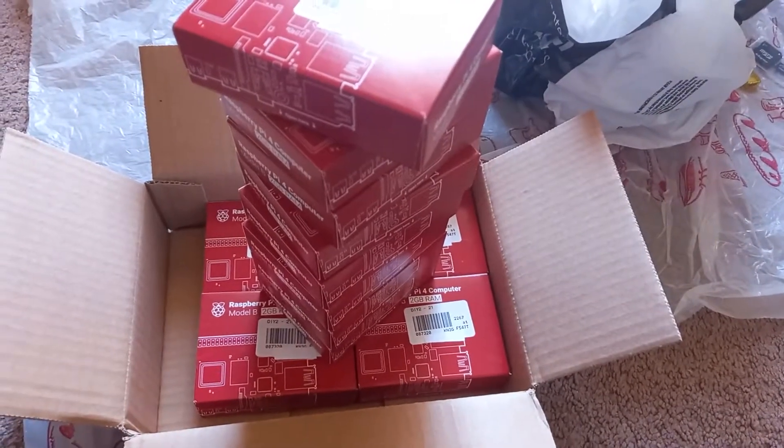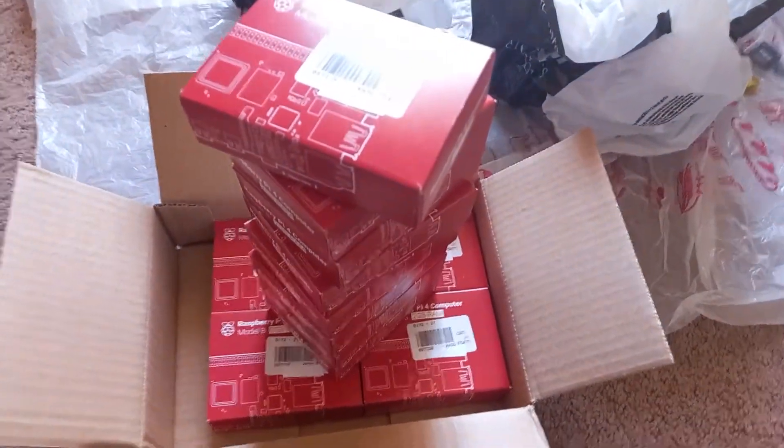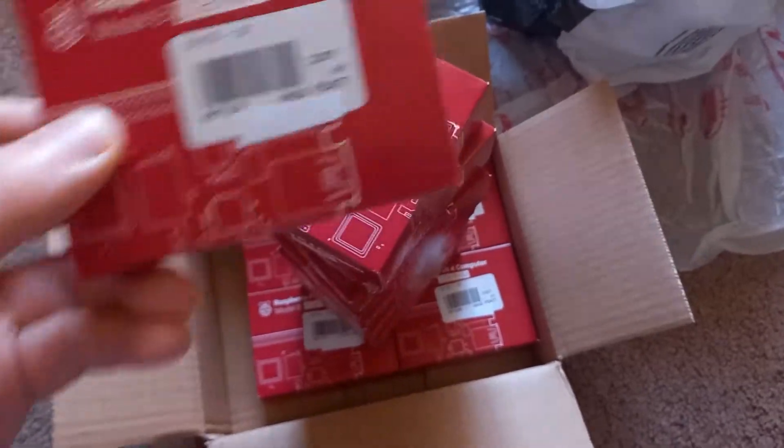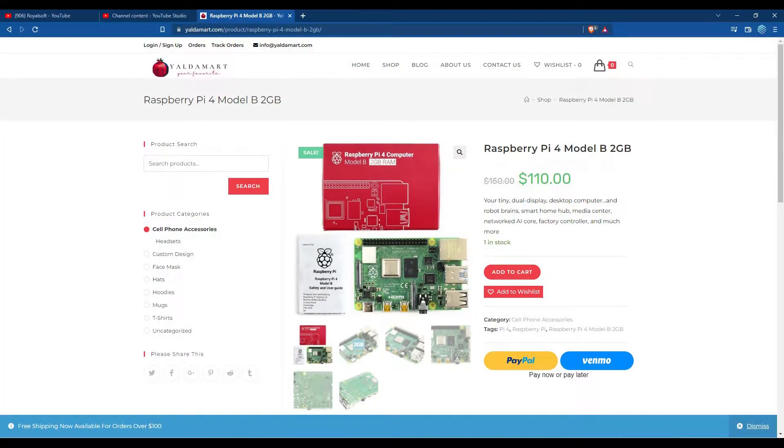After Raspberry Pi being out of stock and overpriced for many months, I was finally able to get my hands on some of them so I can start working on some projects. This is thanks to Yaldemar for sending these to me at a reasonable price.